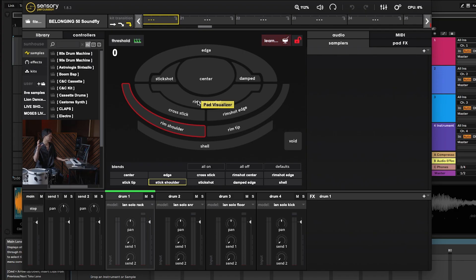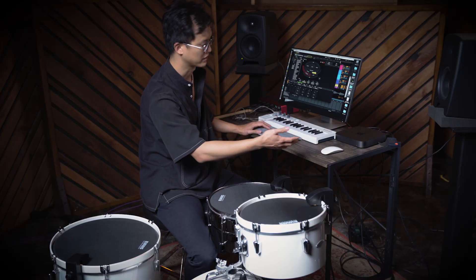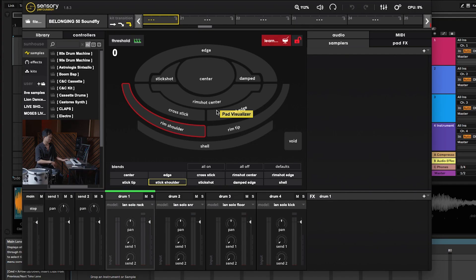For the rack tom there are ten different trainable zones, which means you can teach the software to recognize the difference between hitting the center of the drum versus the edge of the head versus a rim shot to the center or rim shot to the edge — all these different possibilities. Once you train it, it'll recognize those hits as different things, which means you can program different sounds for each zone. It basically turns every drum into a ten-zone sampler, which is pretty amazing.